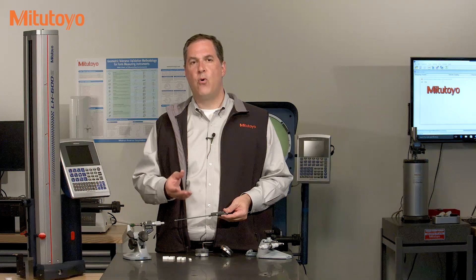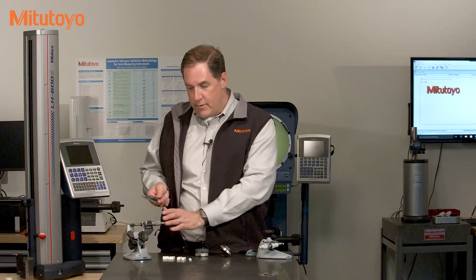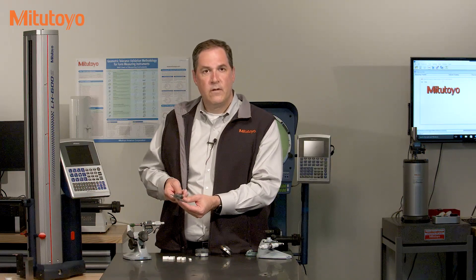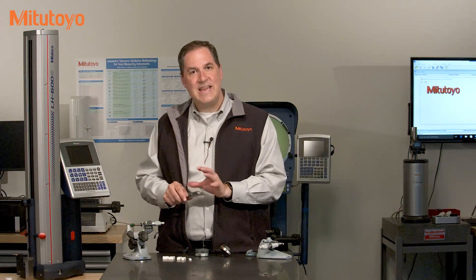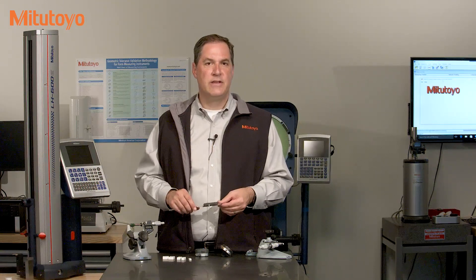Calibration plays an important role in establishing traceability of measurements back to international definitions, like the meter or the inch. But when it comes to measuring instruments, like this micrometer, or this caliper, or this indicator, or these gauge blocks, calibration is really about a search for errors. We want to develop a calibration method that efficiently hunts down and finds any potential errors in the measuring instruments. A good calibration mitigates the risk of measuring instruments not performing as accurately as expected or required.